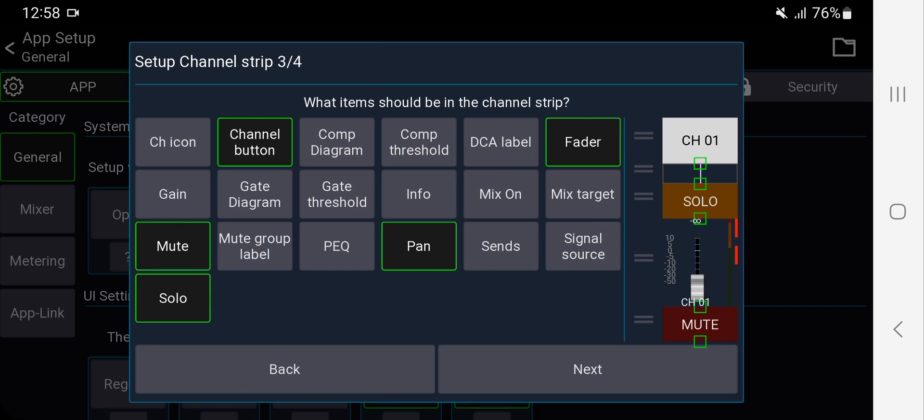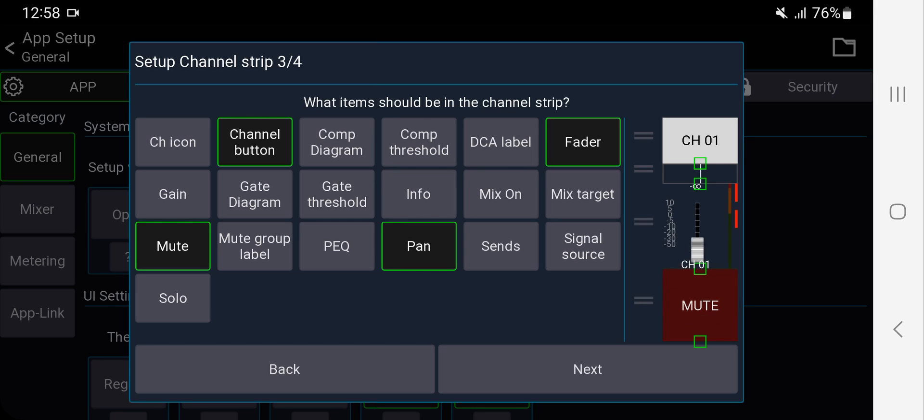The solo button — in our case it's useless because we're never next to the mixer with headphones. Also, we're using the headphone output to feed the live stream: the main left/right goes out of the headphone output into the live streaming. So we don't need solo. You can also resize the buttons by pressing the green squares to make them bigger or smaller, and adjust the channel name size to your liking.